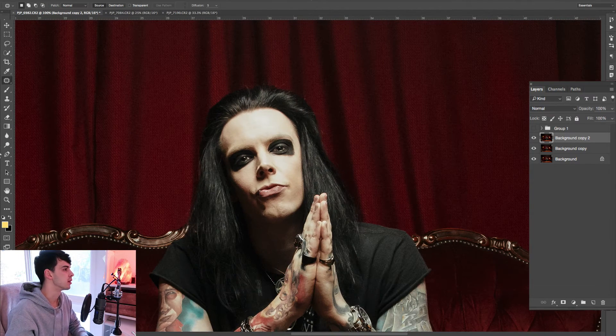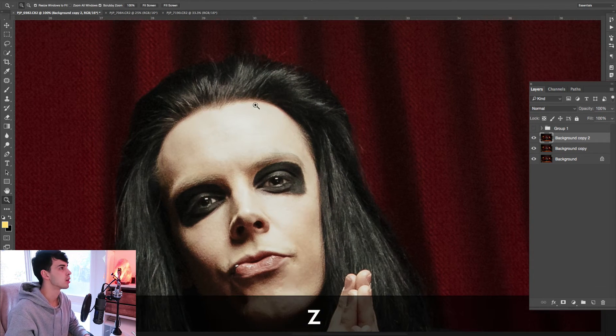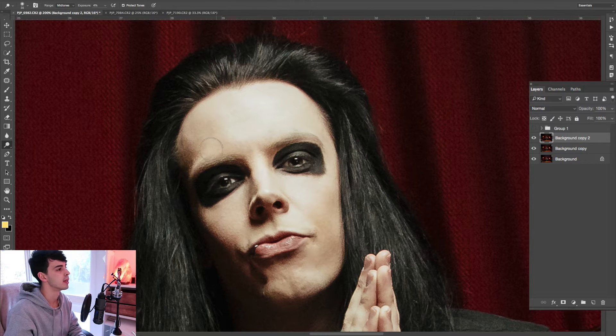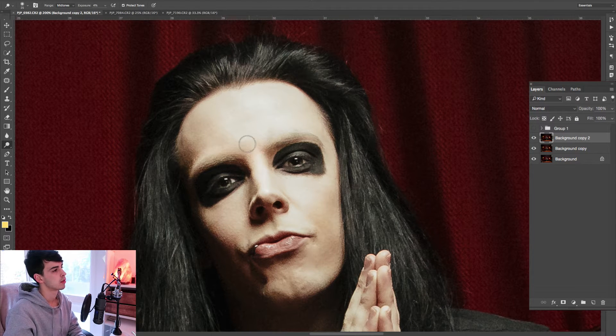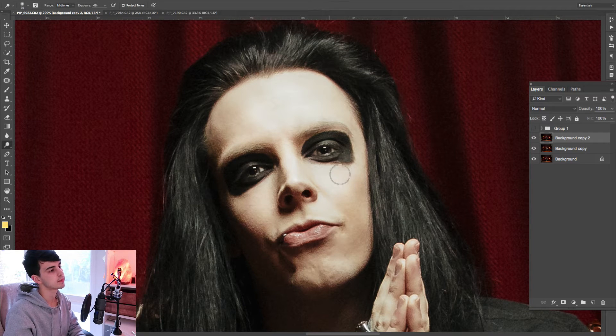The next step is to grab the dodge tool — the keyboard shortcut is O. Go to midtones, exposure set to probably three or four percent. We're going to go over the prominent areas of the face where the light hits and where we want to shape. So above the eyebrows, add some shape into the brow, along the ridge of the nose. Fill in these areas a little bit — anywhere where there's light and there's a little bit of texture, you can smooth it out a little bit.